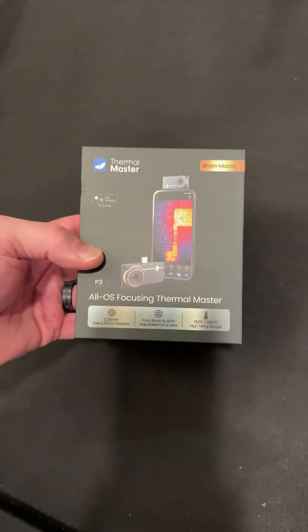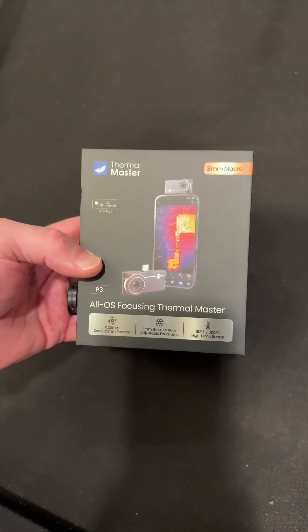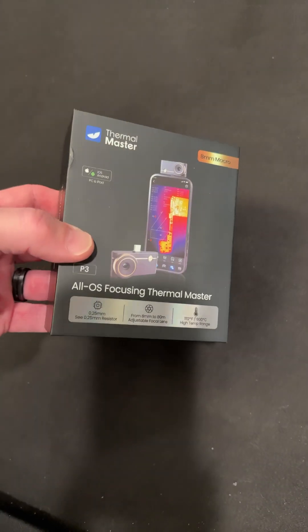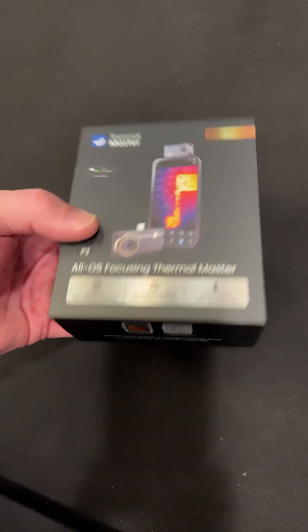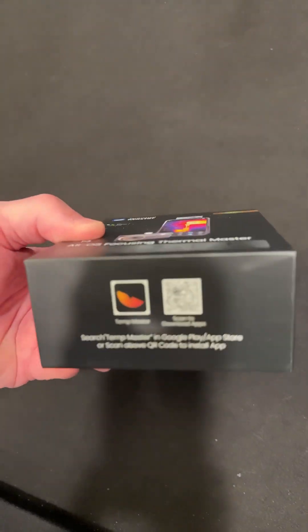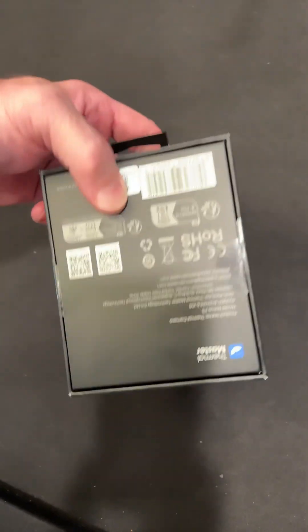Check out this new Thermomaster camera — this thing is awesome. It has an eight millimeter macro lens. Eight millimeters, that's like half an inch or less. Actually a pretty nice camera.